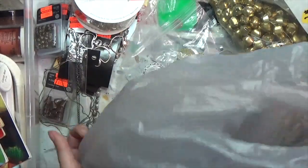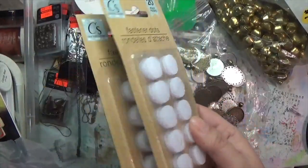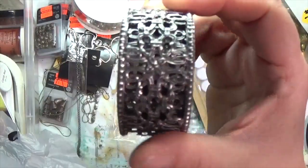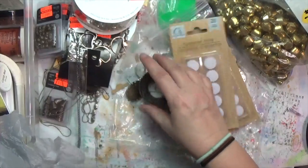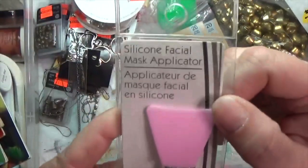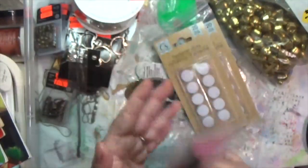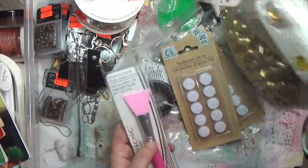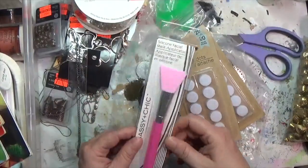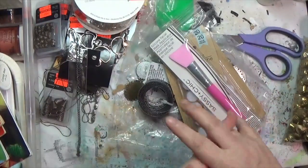That was everything from the thrift store. Then lastly I went back to the Dollar Tree and got some hook and loop fasteners — the stick-on kind this time, unlike the other ones I bought. I got more of that metal tape too — I'm wondering if I can rust it the way that lantern rusted. I also got another one of these silicone facial spreaders because I've been using one with my matte acrylic medium — and I got pink so I can find it on my desk.